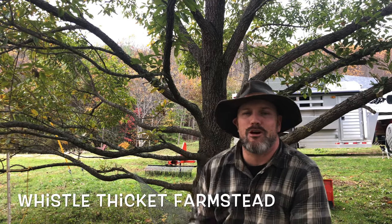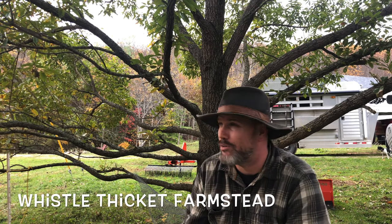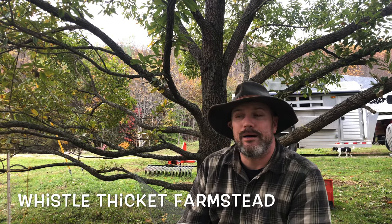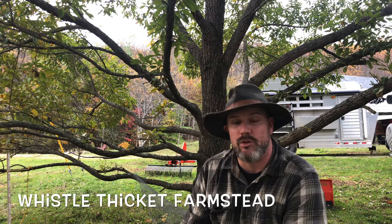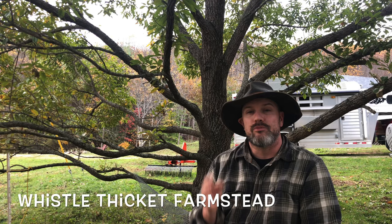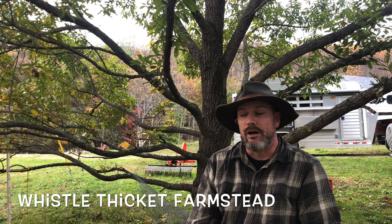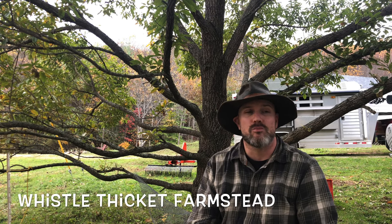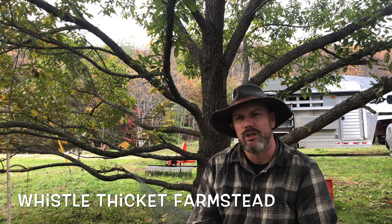Hey everybody, welcome to Whistle Thicket. It is almost Halloween — hopefully I'll post this before Halloween. I am going to shut my hives down for the winter, basically winterize them. Second year as a beekeeper, I'm doing things differently this year. I did get a small honey harvest of about 25 pounds or so — it's not really enough to sell, but enough for my family.